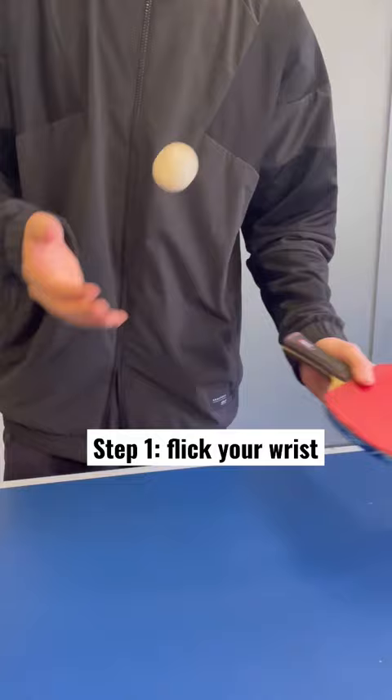It makes it a much better serve. Step three is to work on placement — go down the line or go across the table.